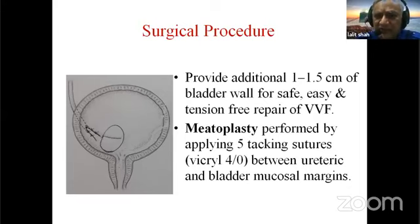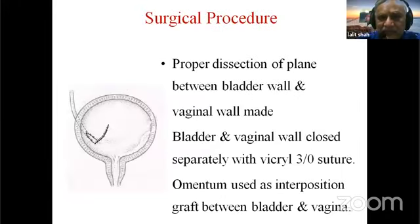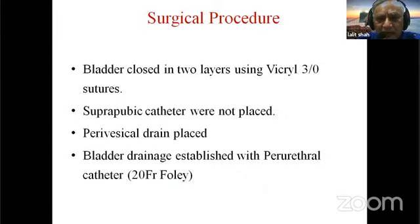Myotoplasty is completed by applying five tacking sutures of 4-0 Vicryl between the ureteric and the bladder mucosal margins that have been incised. The further surgical procedure proceeds as usual, with no additional modifications.